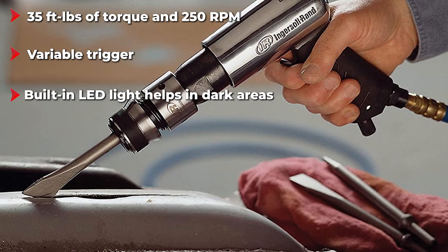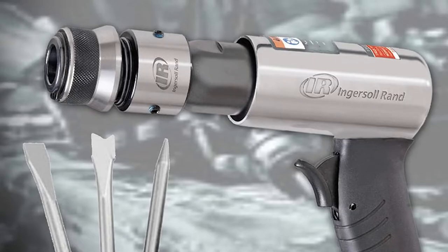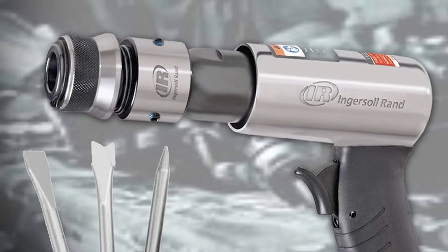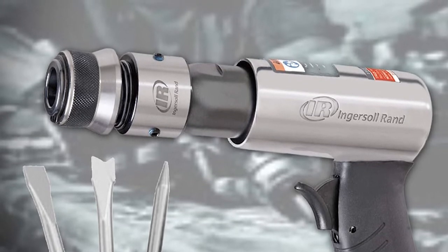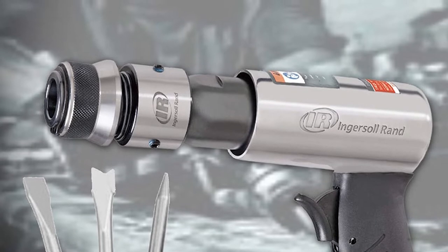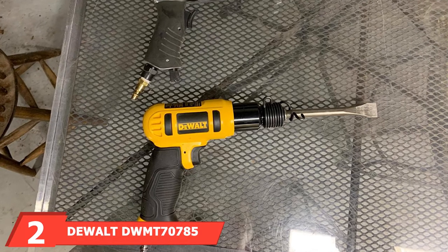Don't be fooled — a small design doesn't equal little power. The 140K air hammer provides a 5/8 inch stroke and 3,500 blows per minute, allowing you to get the job done quickly and efficiently. It also features a quick-change retainer allowing you to swap chisels without wasting precious time. It's built for speed and power, is super durable, and provides outstanding accuracy.